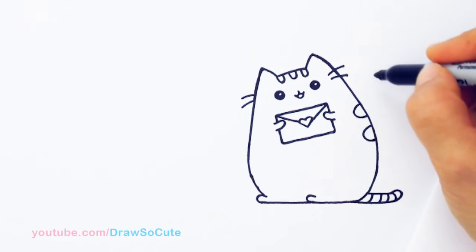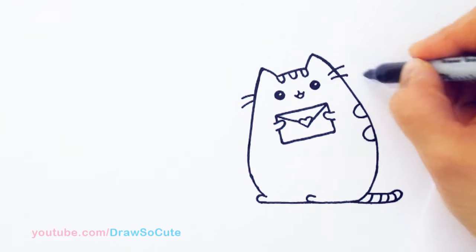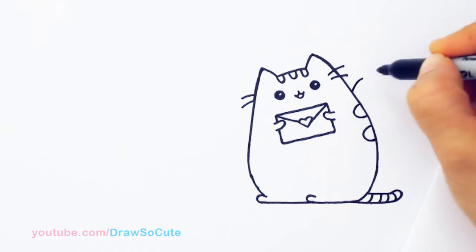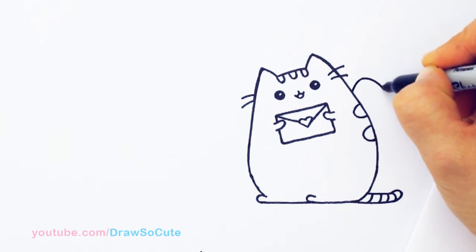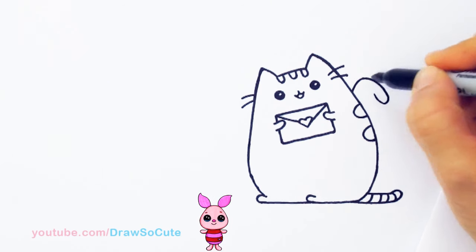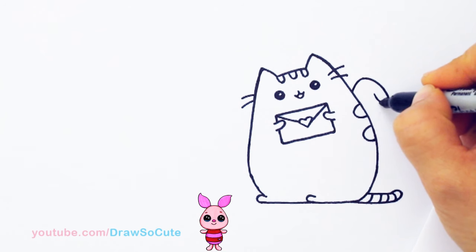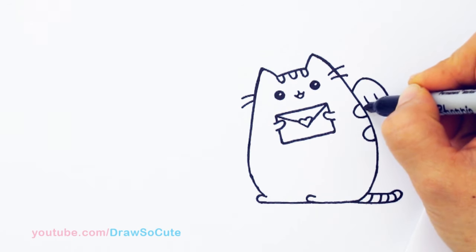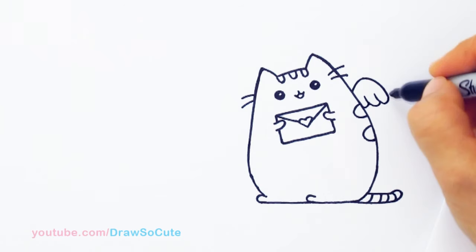Now let's draw the wings. I'm going to come out right here about this area, bring it in, and then another one, one more, and one more for cute little wings.